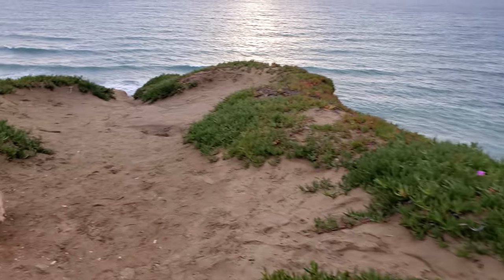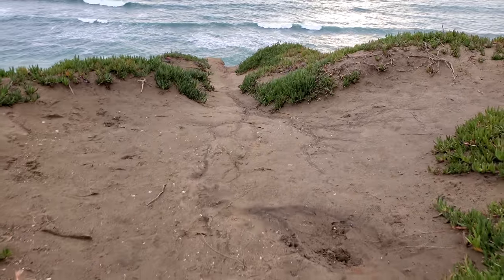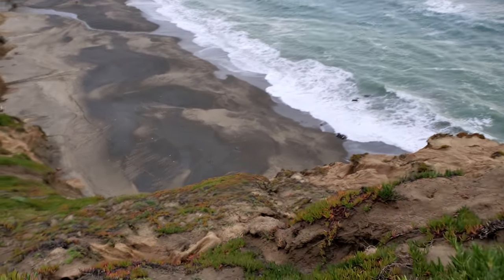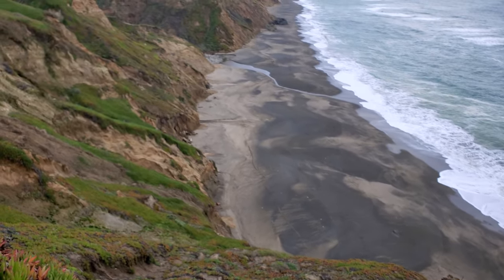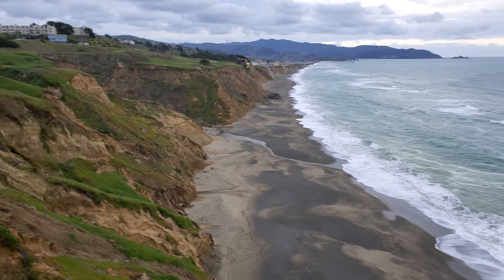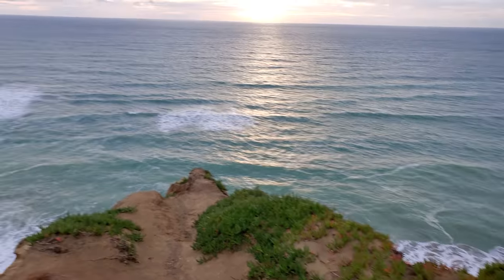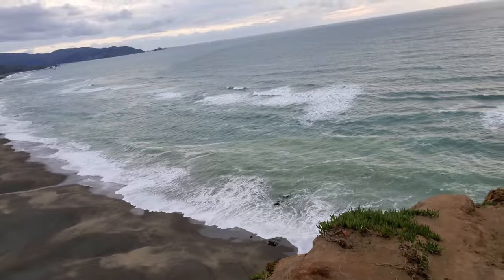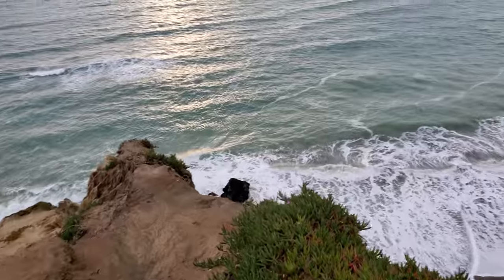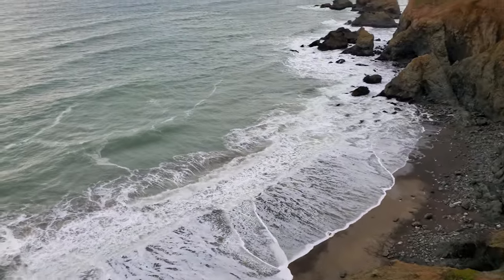Here we come to my favorite spot — this is right by Muscle Rock in Pacifica, Daly City. Check out some of these bluffs. There was a big storm this week, and there's a big storm coming also, but it just cleared up just for a little bit here. Let's go over here and check out some of the waves.